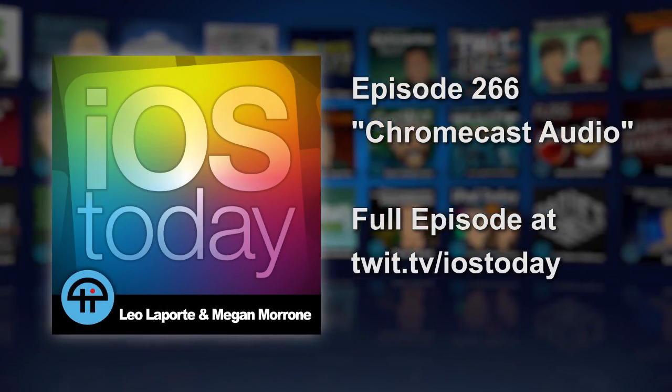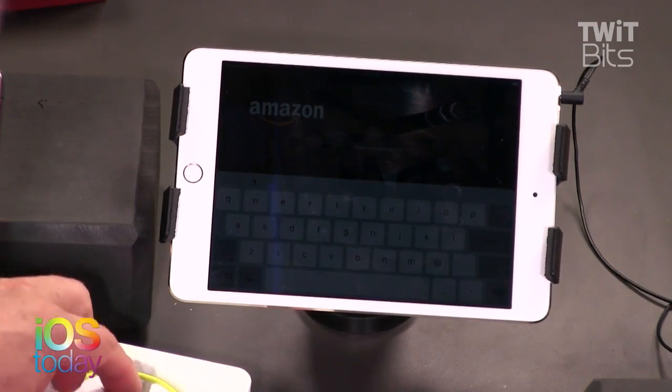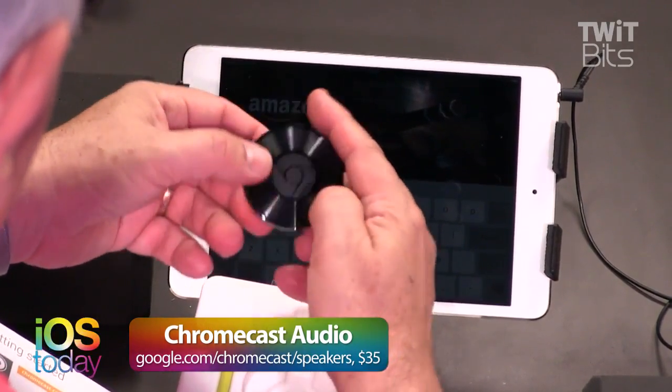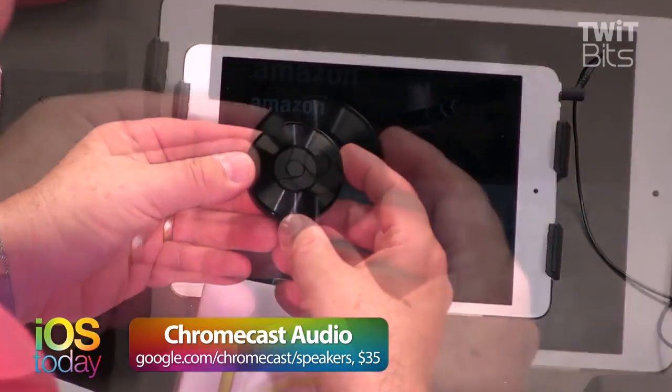Let me show you one other thing. Google announced this last week — this is the Chromecast Audio. They pointed out that it looks like a record, but what they neglected to point out is that it also looks like the Beats logo. I thought it looked like the Beats logo too. We won't mention that!